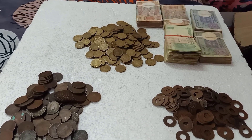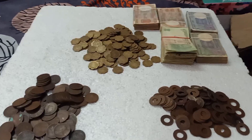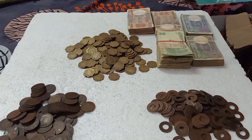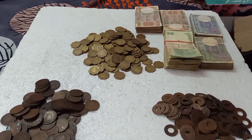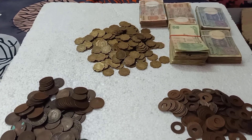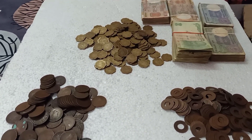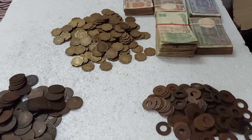Hi Friends! Welcome to Raj Coin Collection 3G. Let's go to Raj Coin Collection 3G. You are going to go to Raj Coin Collection 3G.